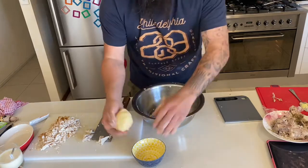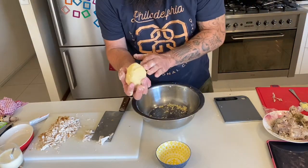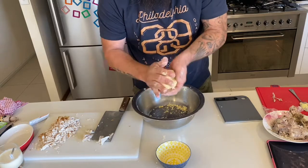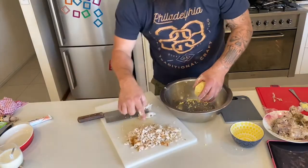Best thing to do - put a bit of butter on your hand and just massage it over the top. That'll keep it nice and moist while you get your pie filling done, which is going to be leftover roast chicken.